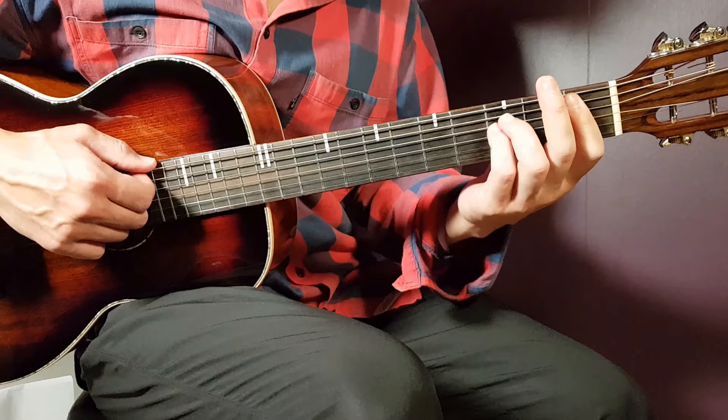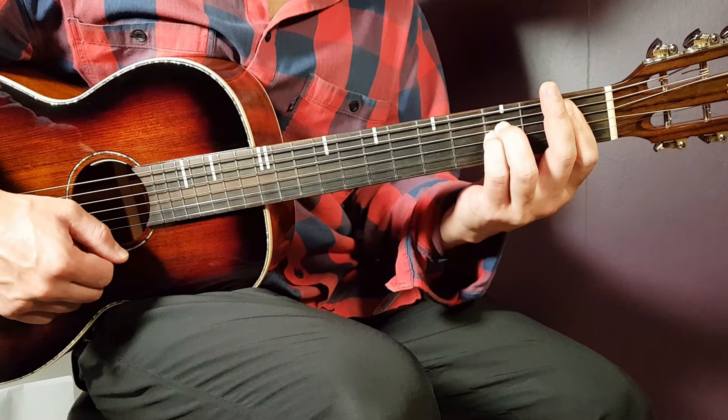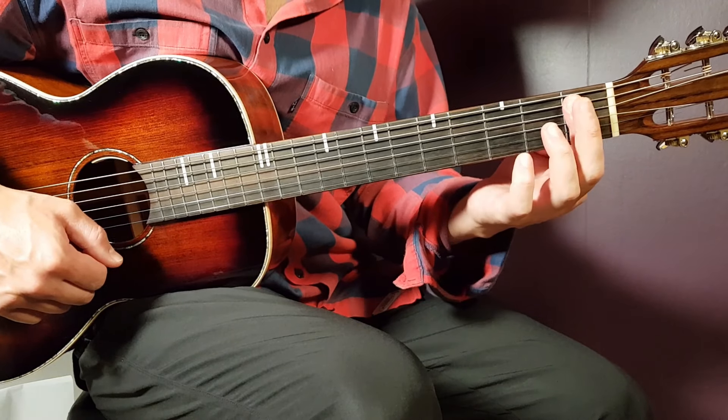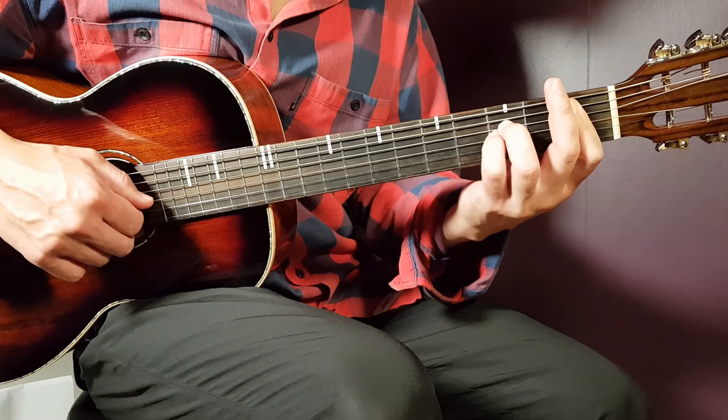We have A sharp. I'm going to go with the sus version here. That's a bar on the first fret and you bar five strings if you count from bottom and up. And then you need to add third fret on D string and third fret on G.